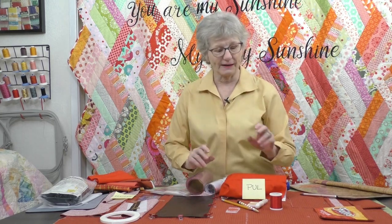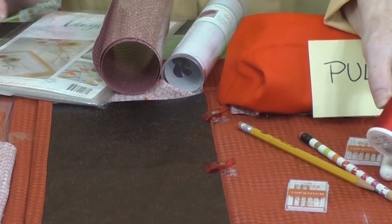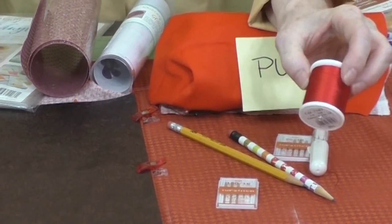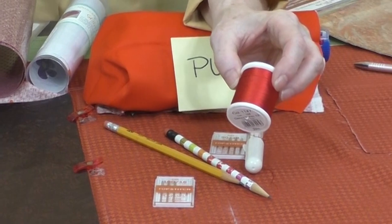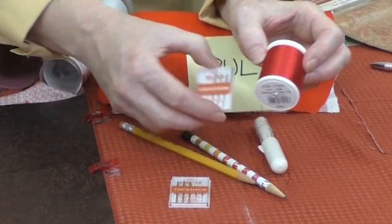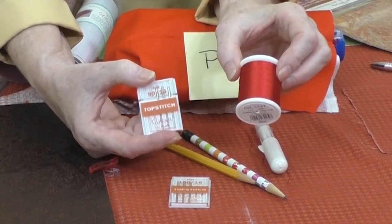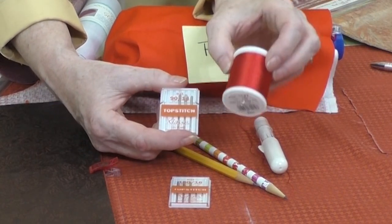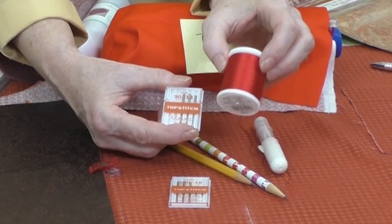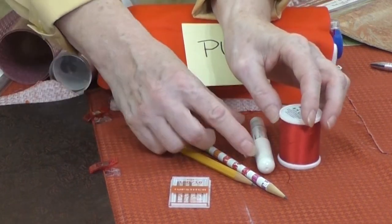Let's start out with our topstitching supplies, because precision topstitching is something you're really going to appreciate. I'm going to use Rayon Madeira Decora thread — it's a 12-weight thread. And for topstitching, I'm going to be using topstitch needles in size 90, because that's the size that will accommodate the 12-weight thread.